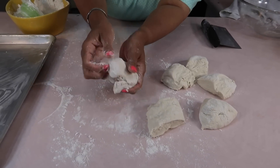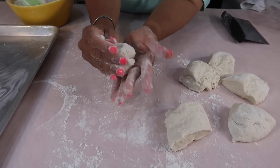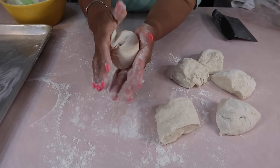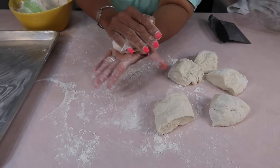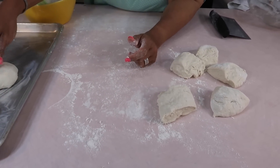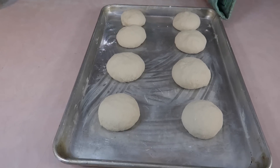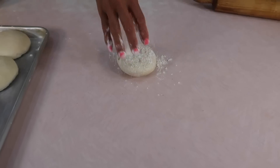You make a dome first on the top, flip it over, kind of pinch the bottom shut, and then roll it between your two hands or on the counter, then set them on the tray. This is the last one. Cover them up again and wait for about an hour and a half to two hours. This is an hour and a half later.